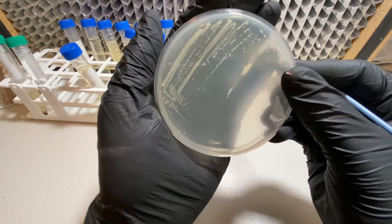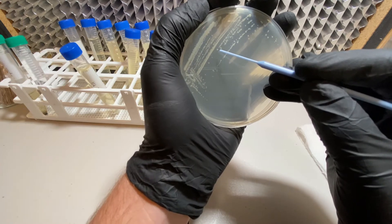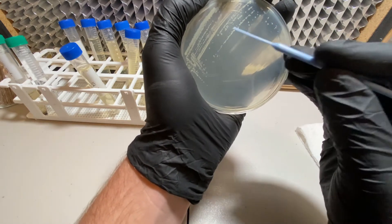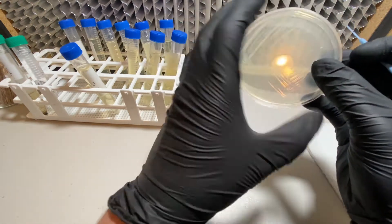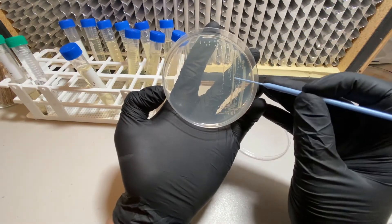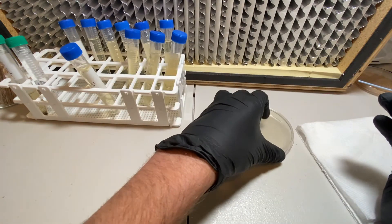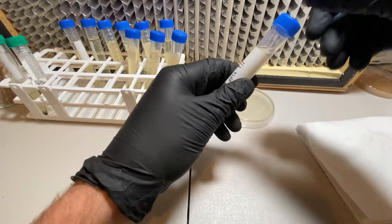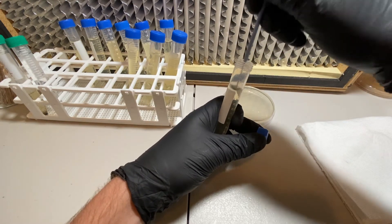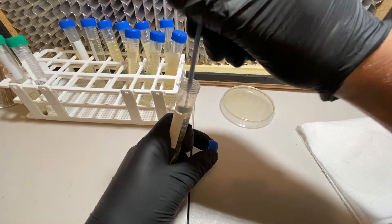We want to find one of these colonies — I try to find one that's already growing pretty well. There's one right here that's relatively big, and some over here we could use too. I'm going to try to use that one right there. I just lifted that colony up.